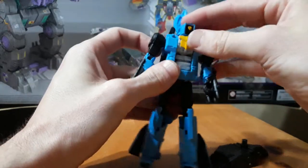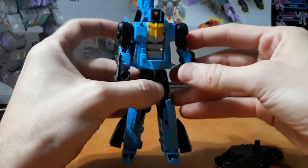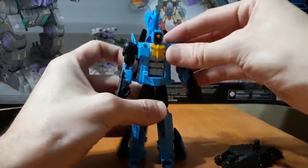Let's turn his head 180 and you see Whirl. That is a headstock that I made for my Shapeways page. It fits on there pretty tightly but pretty securely.